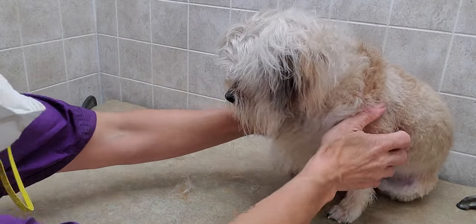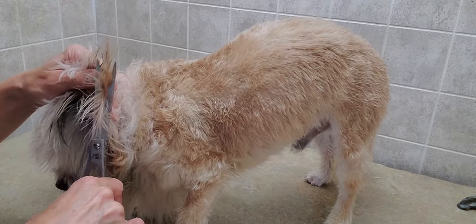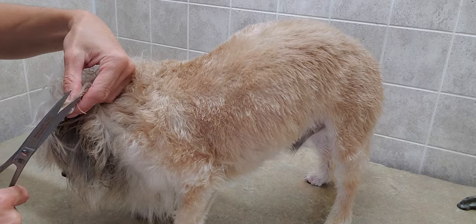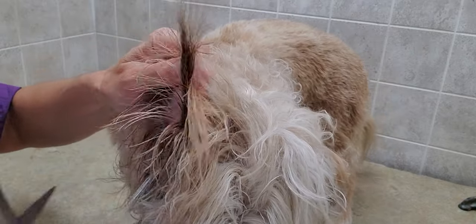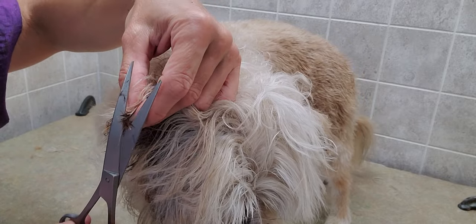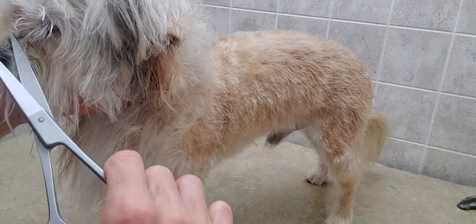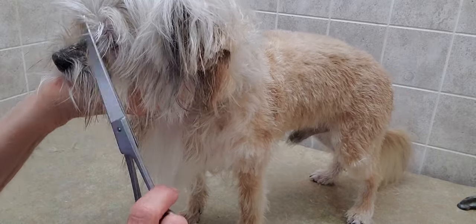So for the face of the lion cut, first they need to do a little bit shorter on the ears. This lion has short ears, so we don't want these long frillies coming from it. So I just kind of make them so they're pointy again. His ears do not stand up, so that will be just a little bit different of a lion cut because his ears like to lay down.